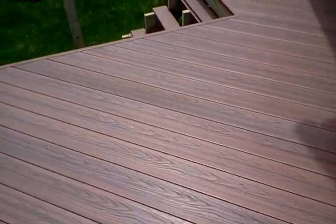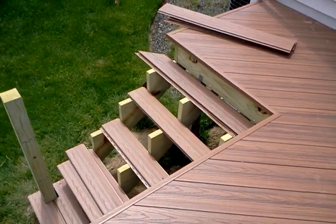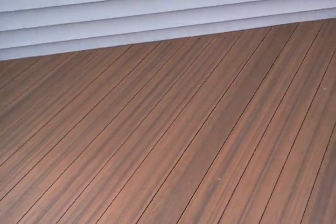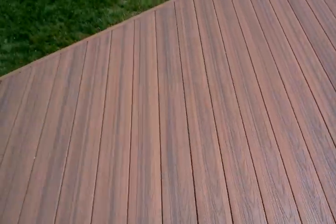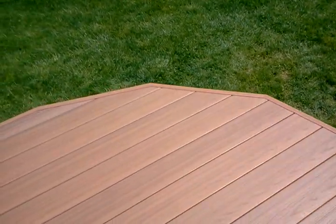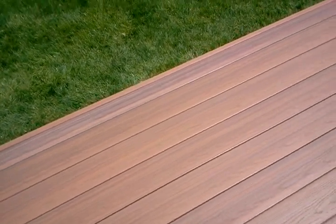Stairs are getting done now, so the next video will show the stairs done as well as the white risers. This is going to have white risers on the stairs and all white railing. This job is also getting a white overhead pergola, so that will be nice as a completed project with all the nice features.